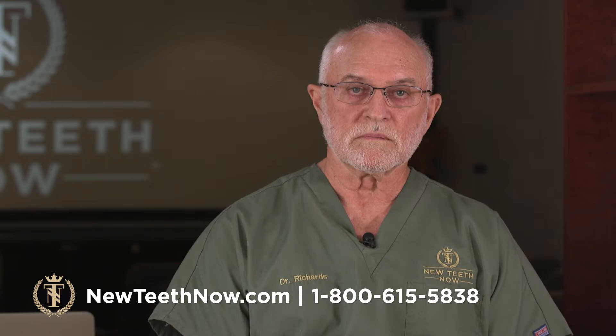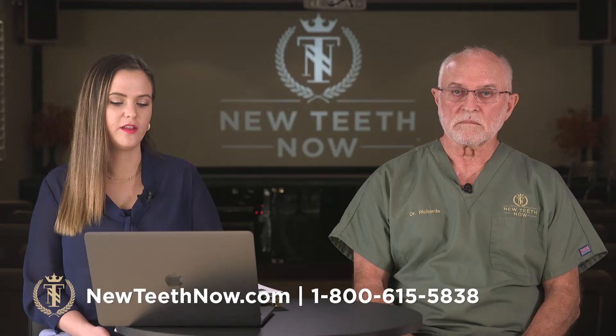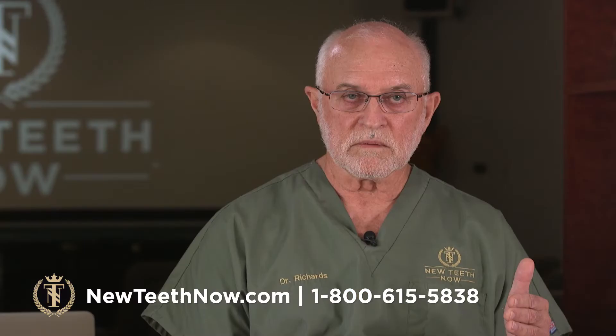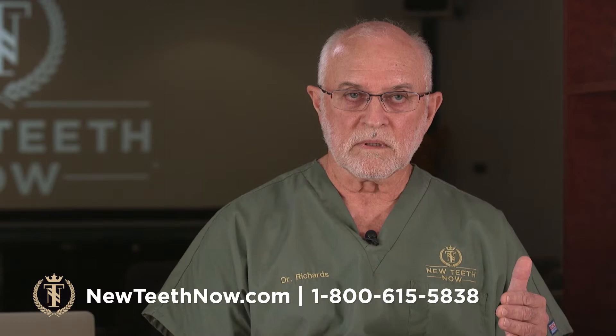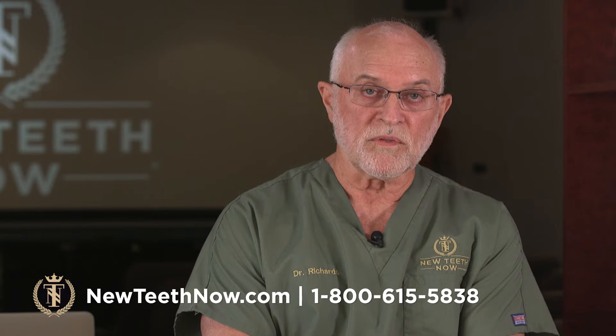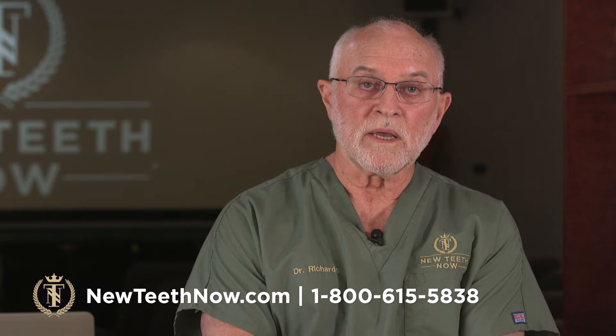Do the extractions include wisdom teeth? Yes, if it's necessary. The age group for these procedures is typically 60 and up, and occasionally we'll find someone with an old wisdom tooth that's been in their jaw all these years where the bone around it is healthy, it's deep in the jaw, and maybe close to the nerve — and we leave those. Just because the wisdom tooth is there doesn't mean it has to come out if the bone around it is healthy.